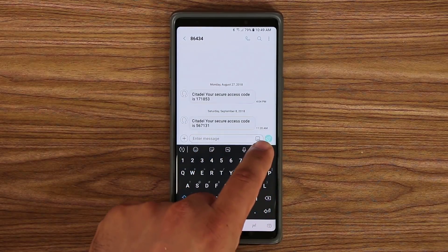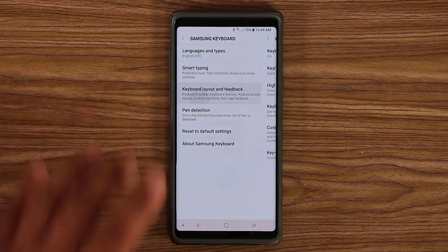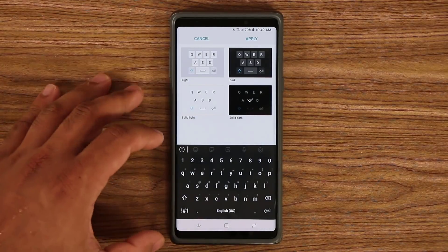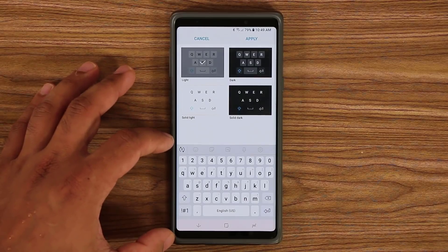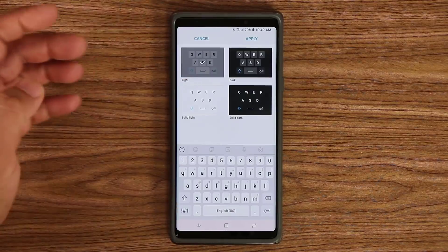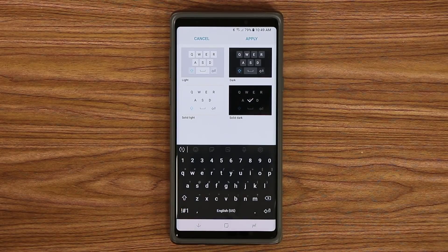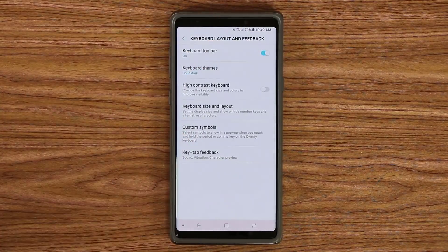Go to the Settings button on the top, then go to Keyboard Layout and Feedback, and tap on Keyboard Themes and pick the one you like. It gives you a preview — you can tap the stock one you're probably using now, the black version, or these more modern clear keyboard styles you'd see on regular Android smartphones. Pick the one you like, click Apply, and that's it.